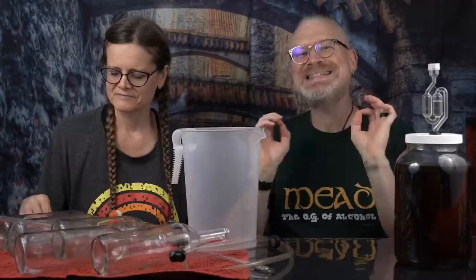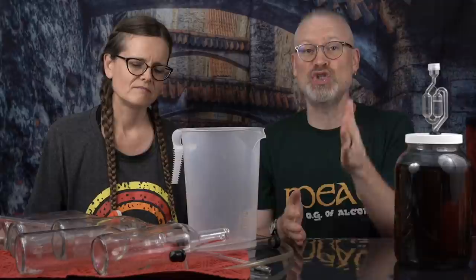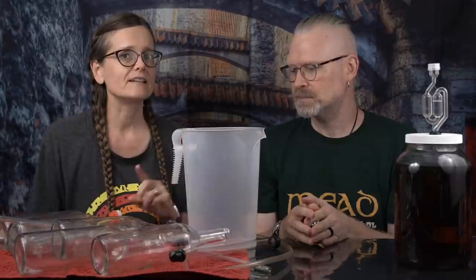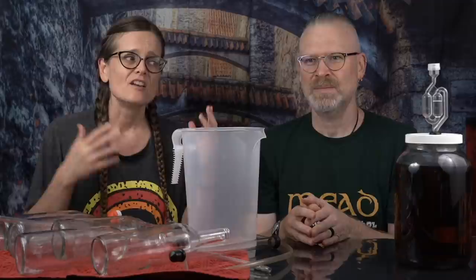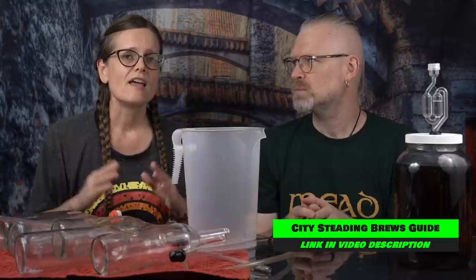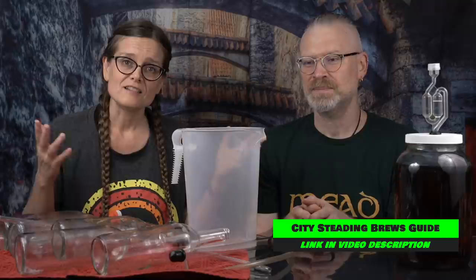Now this assumes a few things. First, this is for still beverages, not carbonated. If you want a carbonated beverage that's a whole different way of bottling and we actually have videos on that too. This also assumes that your brew is done — you need to make sure through gravity readings and record-keeping that your fermentation has completely stopped. And don't add anything after you've confirmed that because then problems could arise. We suggest you take two gravity readings one week apart, and as long as those numbers are the same both times, everything is done and you are ready to bottle.